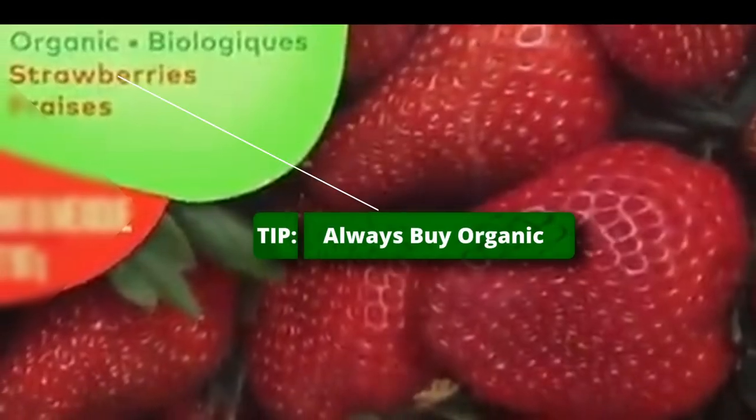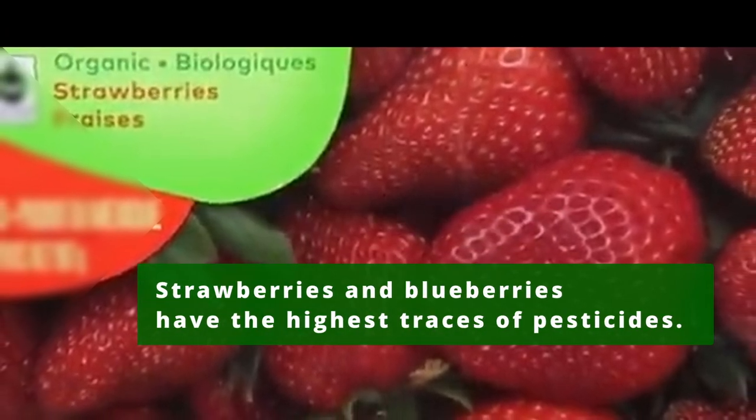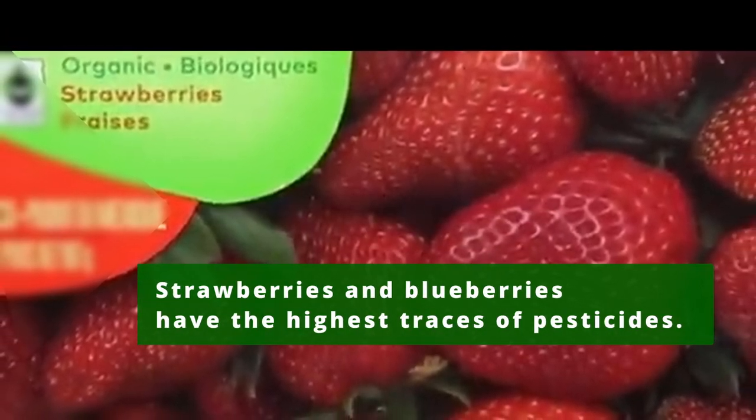Here's a tip: always buy organic. Strawberries and blueberries have the highest traces of pesticides as compared to most other fruits and vegetables.